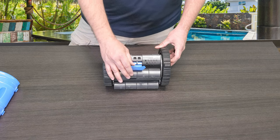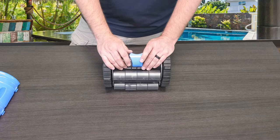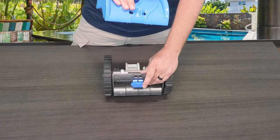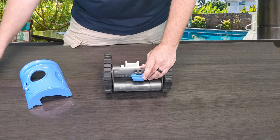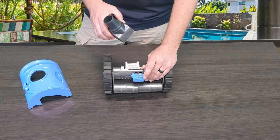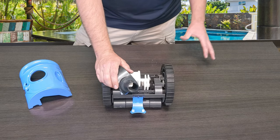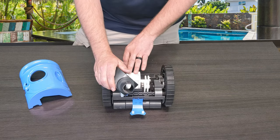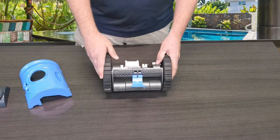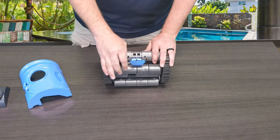The quick fix we want to show you today is replacing this buckle clip. This buckle clip is very crucial to the functionality of the cleaner, as it helps hold the top shroud down onto the cleaner, which in turn holds your swivel assembly down over the turbine. That allows not only the hose connection but also protection to make sure no dirt and debris can get into the turbine and side gears and stop the cleaner from working.